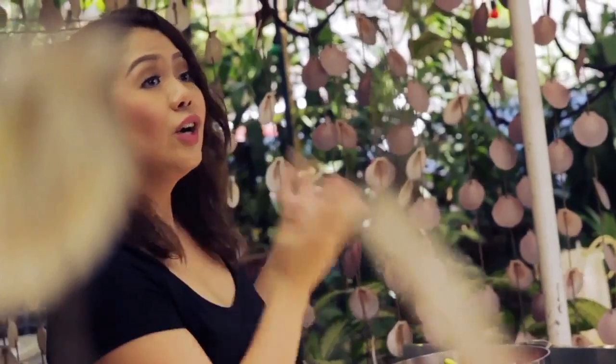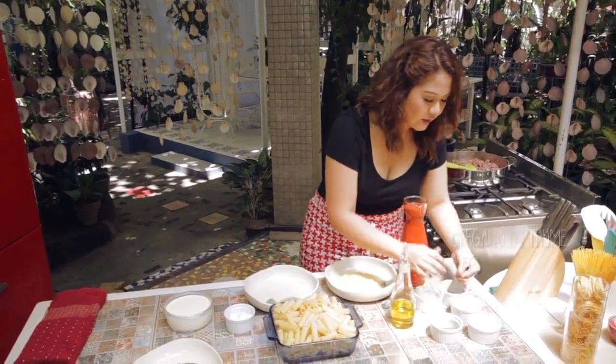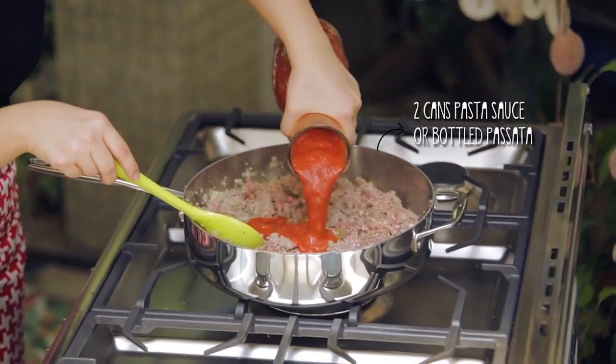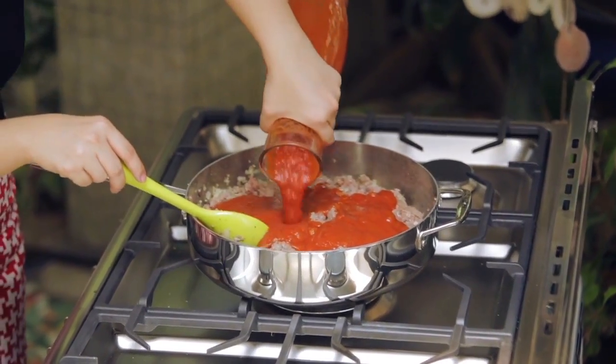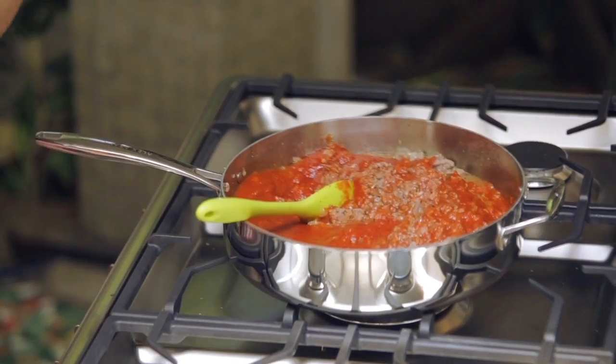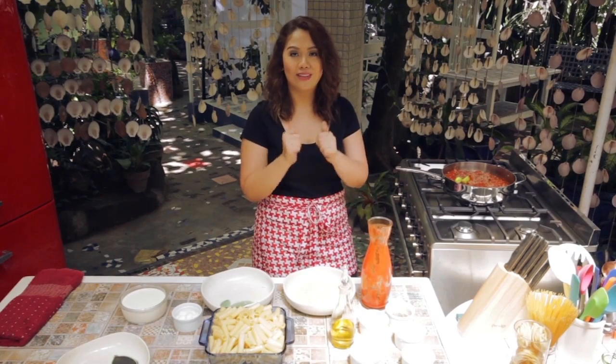Then you can add your herbs — if you want to add herbs like oregano or thyme, you can do that. Then it's time to pour in our bottled passata. Passata is basically just diced tomatoes, like a simple tomato sauce. Now I'm going to turn down the heat, cover this, and wait around 15 to 20 minutes until all the juices come out and the pasta sauce is fully cooked.